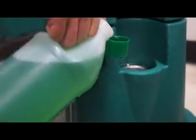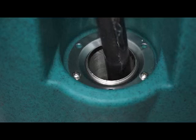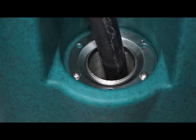To fill your Moppet fresh water tank, fill the green measuring cup with Moppet cleaning solution. Pour the cleaning solution into the fill screen in the front of the machine. Then with the hose, fill the fresh water tank with water to the top of the fill screen. The Moppet is now ready to use.